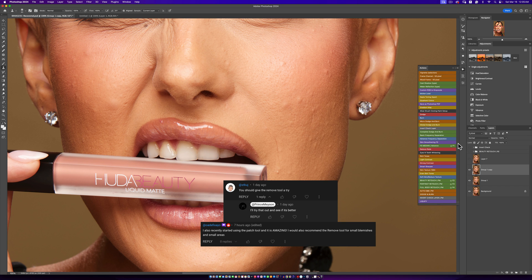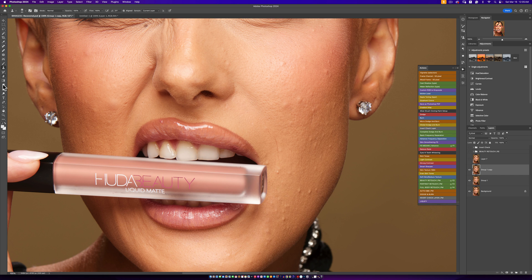But somebody left a comment talking about the remove tool, and I thought it was interesting. If you don't have it on your toolbar, you can just click on this right here and you'll see it. The remove tool is a new AI tool that Photoshop just added, and it's really good. That got me thinking — why haven't I actually tried the remove tool for skin retouching? I was wondering if this is going to be a good tool because it's AI.